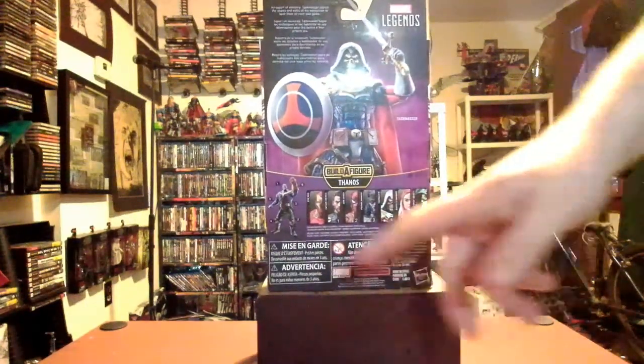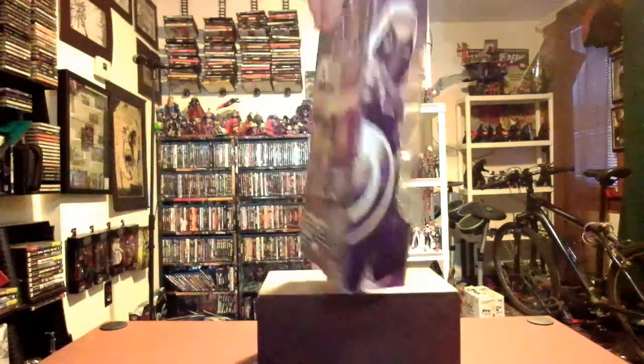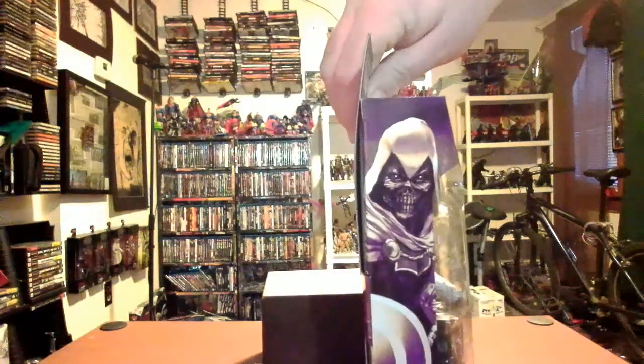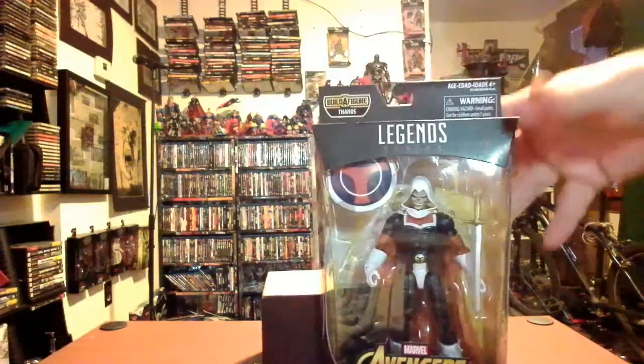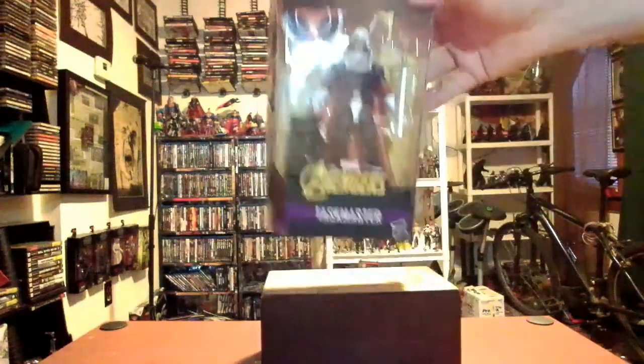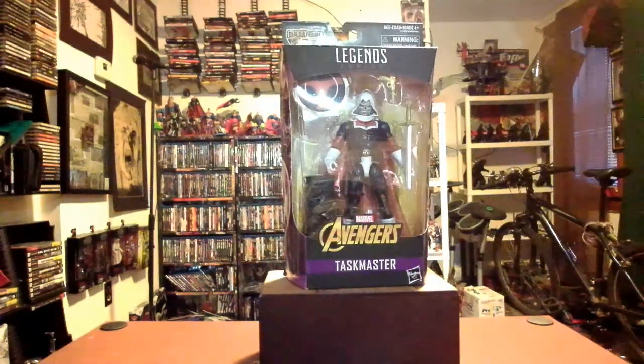They're pretty good. The other Thanos figures we're going to build eventually. On that side you have another Taskmaster image; back to the front, you have Thanos on the top, the Avengers logo on the top, Legends on the top, and Avengers and Taskmaster on the bottom. So that's your box. Now I'm going to free him from his cardboard and plastic prison. Should be a lot of fun.